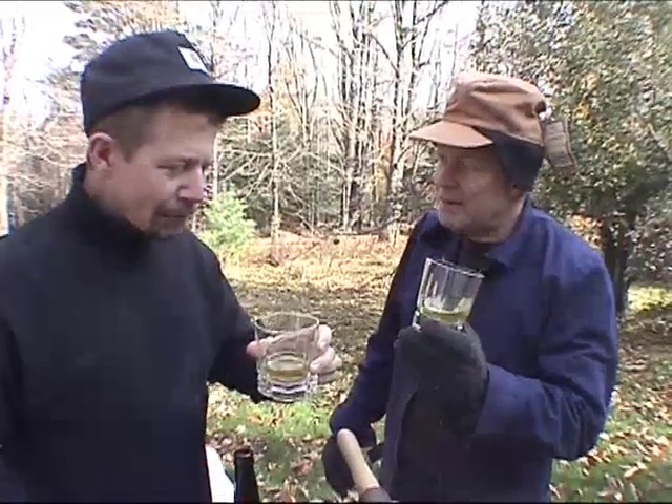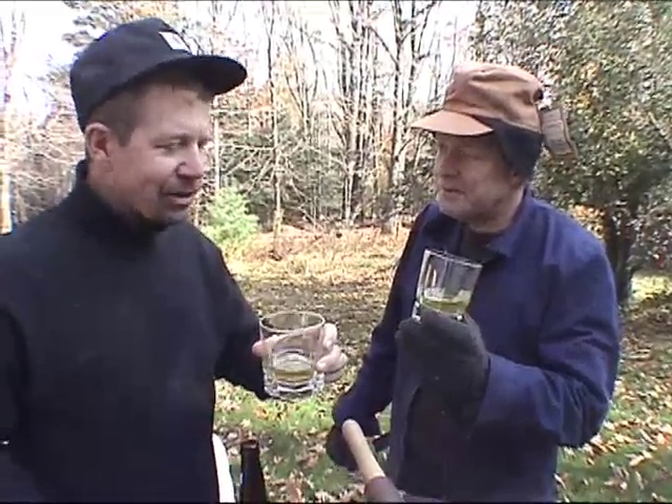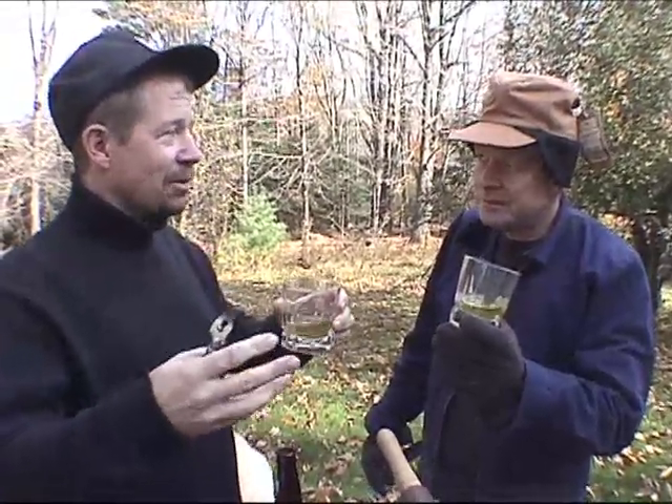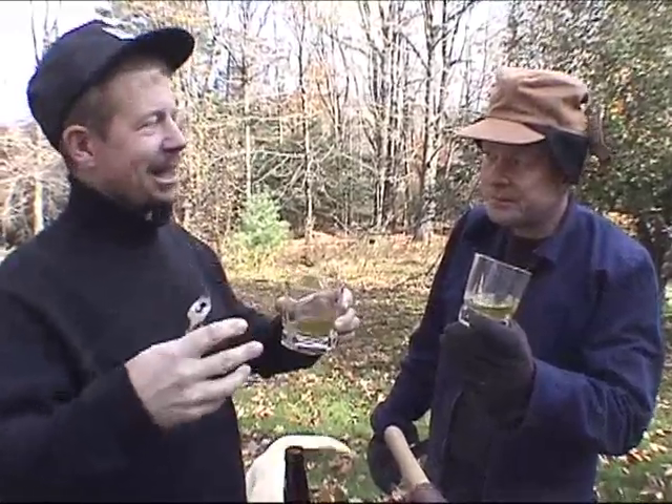Is it gonna get sweeter with time? I don't think so. I read that the secret to this is the right mix of apples, and I just grabbed a bunch of apples — I didn't think about how they tasted. We just went to the orchard and picked a bunch.